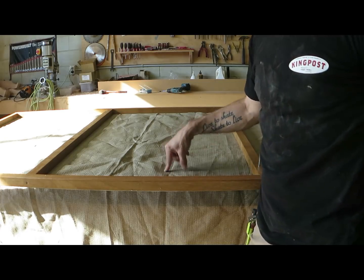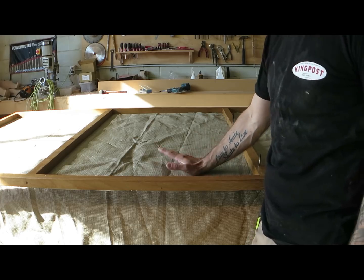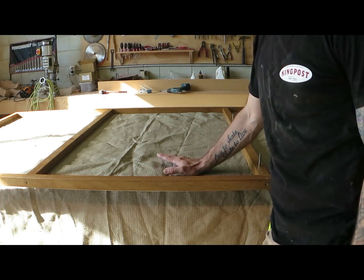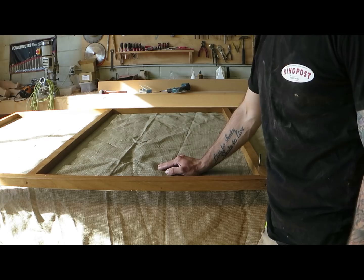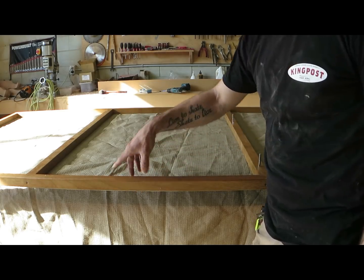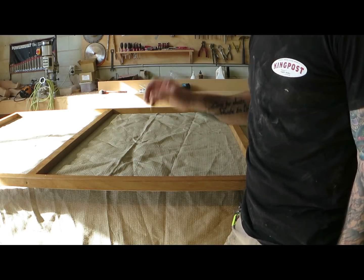Interesting tip: this is a proper shade sail, UV resistant, and it says it's 3 meters square. Well, it's not even square and it's certainly not 3 meters square — you'd be lucky if it's 2,450mm. So check your shade sails after you buy them before you start making your frames.